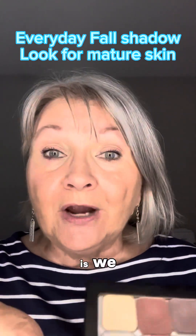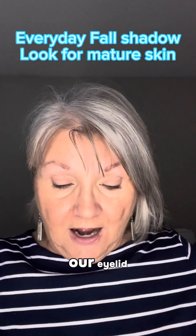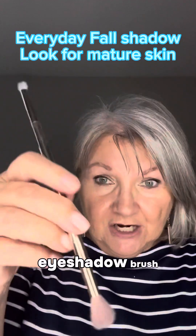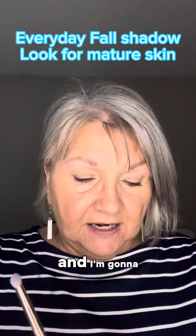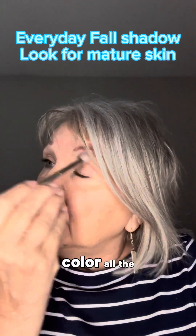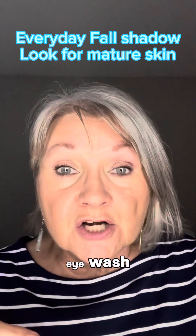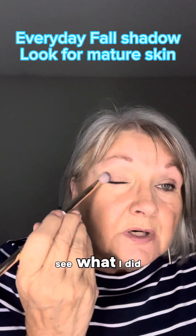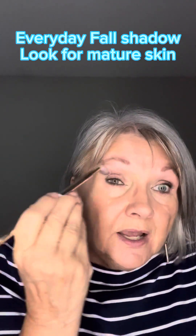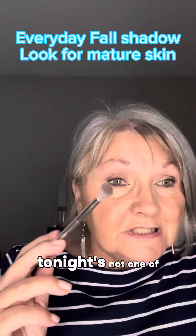So the first thing we're going to do is actually put a little bit of color on our eyelid. We are going to do that with the eyeshadow brush. I'm going to use the fluffy end and dip into that very first color and color all the way up. This is what I call an eye wash. I put very little product on my brush because I don't want really dark eyes.